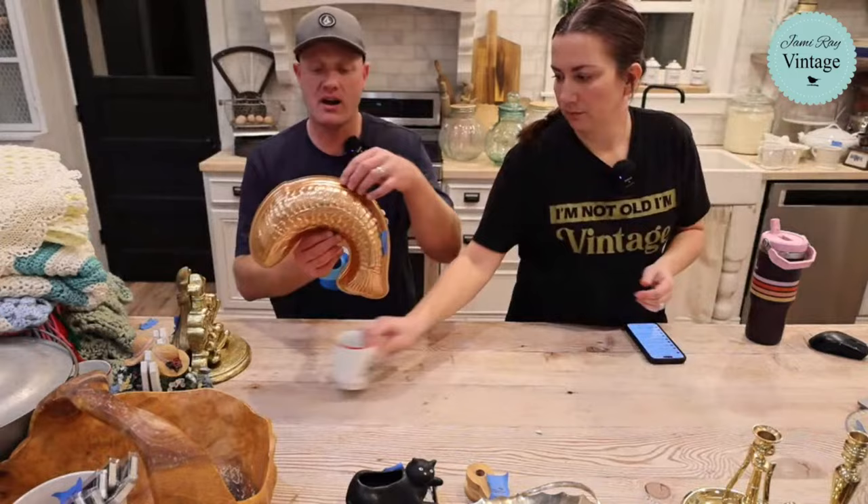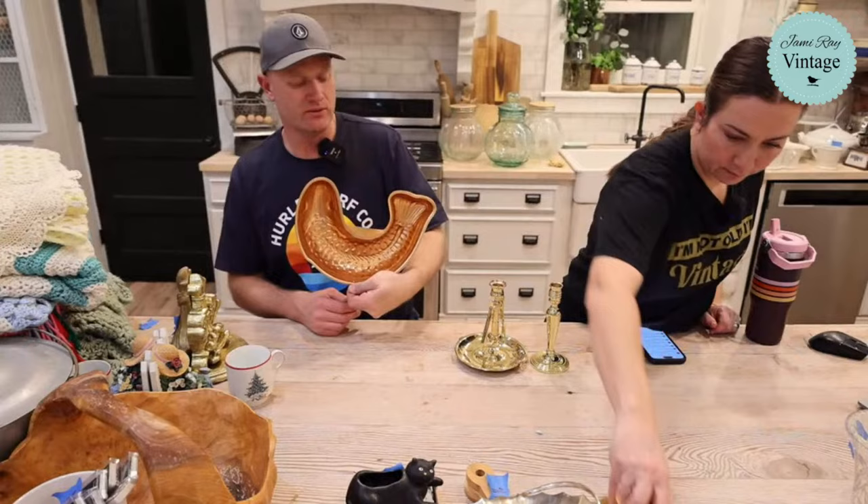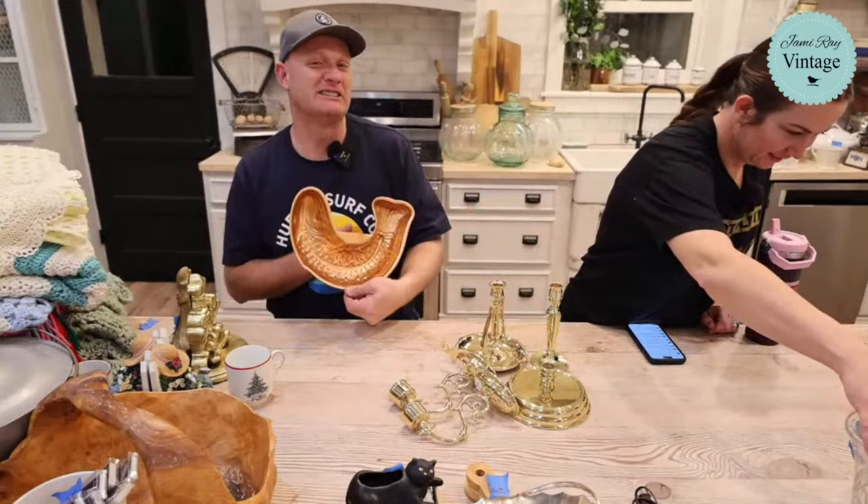We have copper fish here — copper sprayed on copper, but these are great. They came from Heather. Hang them in your kitchen — do your fish mold, your jello fish mold. That's a lot of fish.